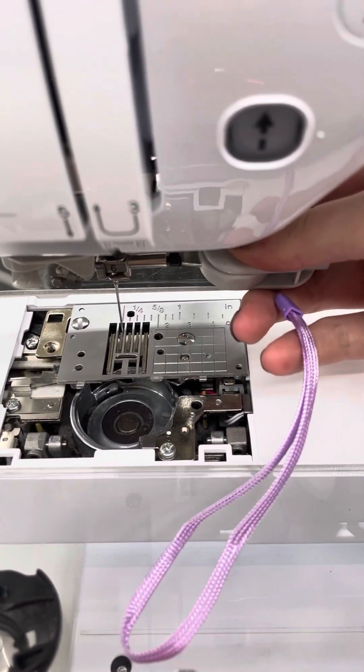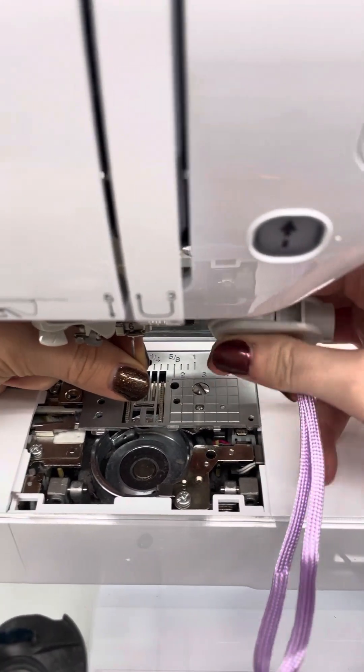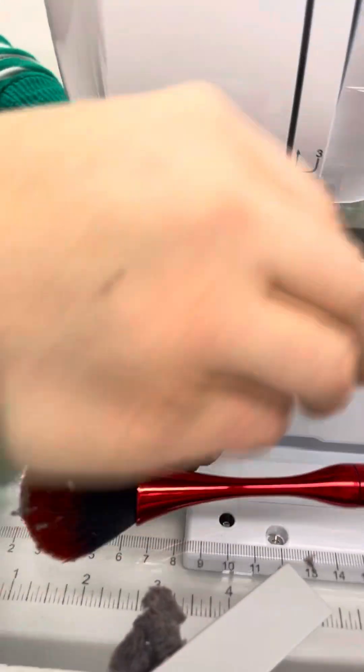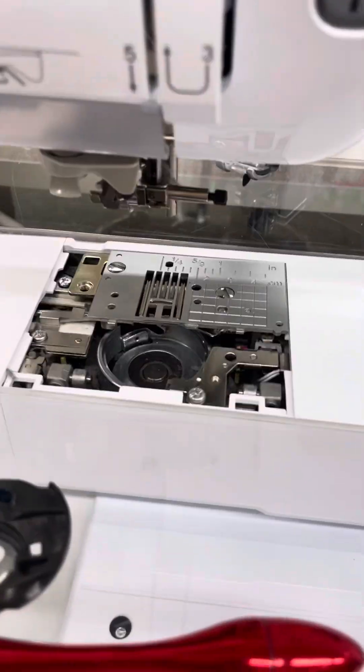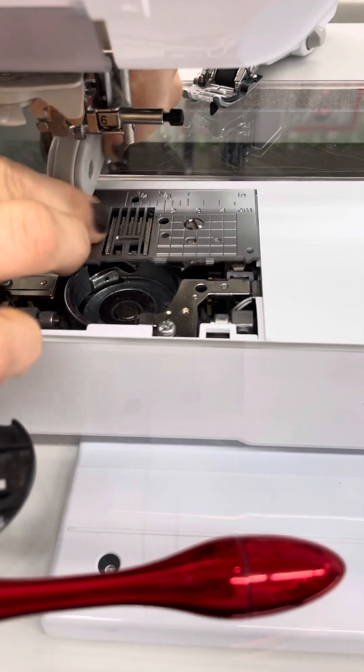You just have to loosen the needle. You want to change your needle every eight hours of sewing, and a lot of people don't change their needle as frequently as they should. If you take it out when you do this process, it's a lot easier to work under here.